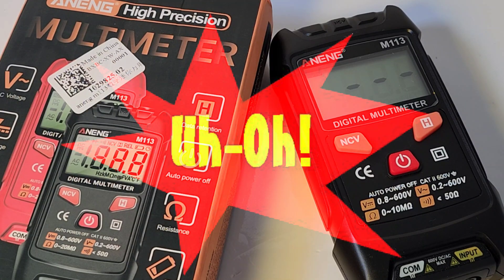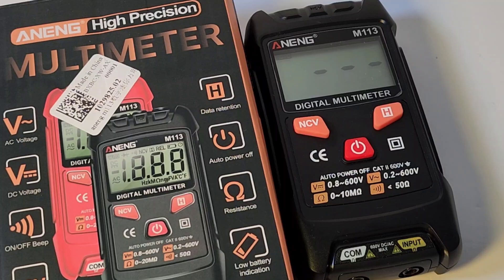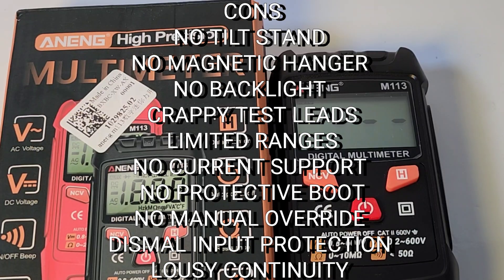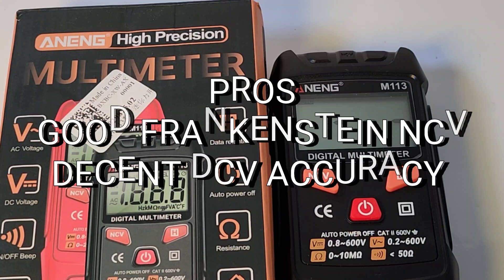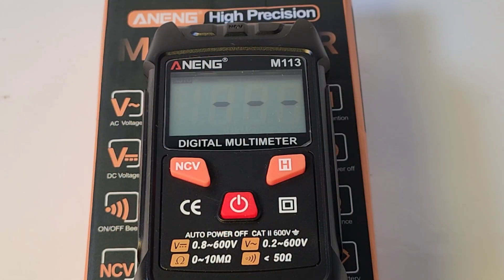Closing thoughts on the Anning M113. Yes, I know it's cheap — dirt cheap, ten bucks Canadian shipped, about six dollars US. But sometimes it's not all about cheap; it's also about performance. Just because a meter is cheap doesn't mean it has to totally suck. The M113 totally sucks. Let's face it, this thing is pretty well useless — can't even use it as a doorstop because it's too freaking light. NCV isn't bad, but what were they thinking with that crazy NCV internal antenna, which is basically a repurposed input jack? Absolutely no manual override whatsoever. The Anning M113 high-precision multimeter gets a very disappointing 1.5 out of 5 stars.